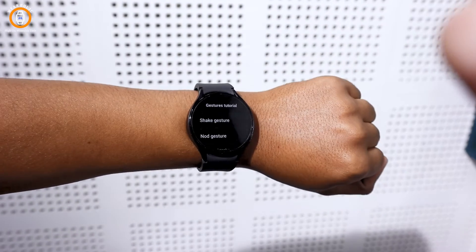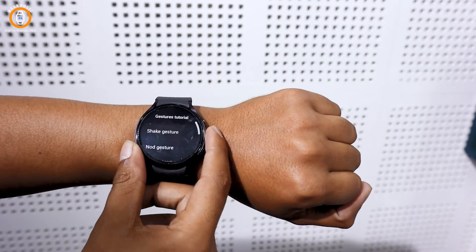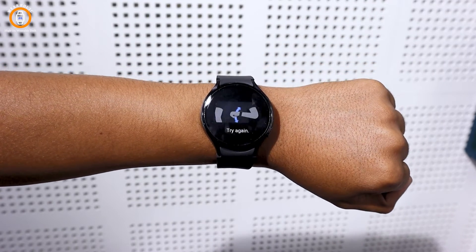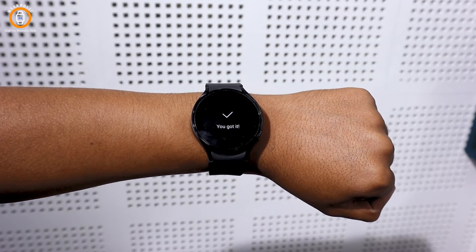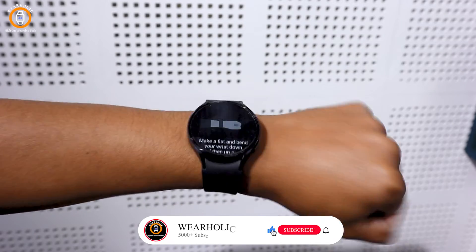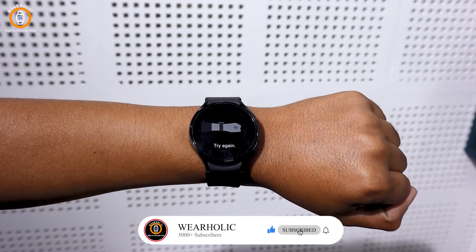Now tap on the nod gesture. For this you need to shake your arm twice, bending at the elbow. You can see how I am doing it. Lastly, the knock knock gesture — tap on it. Here you need to make a knocking motion. Do it with your wrist as I am demonstrating on the screen.